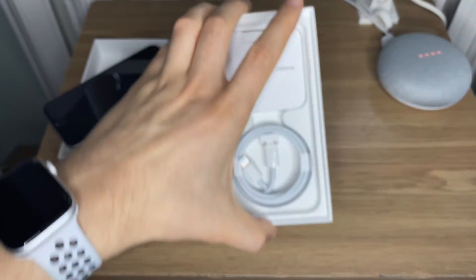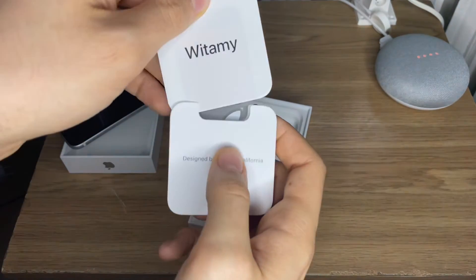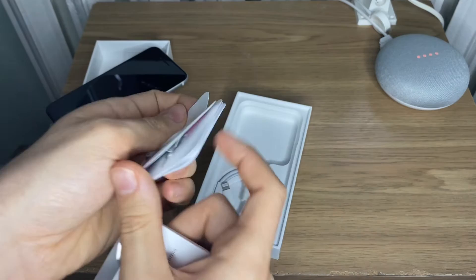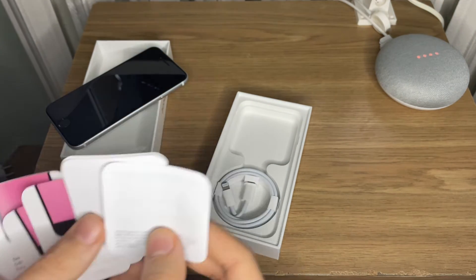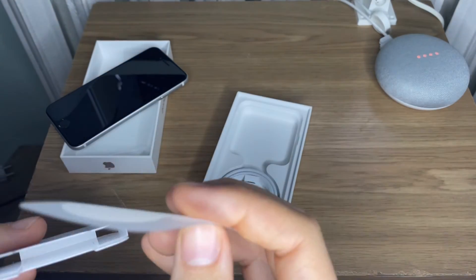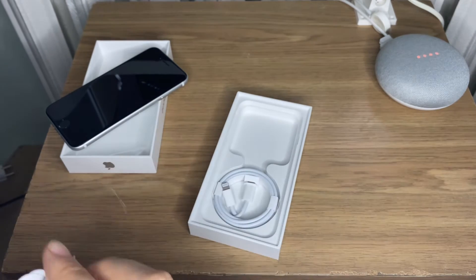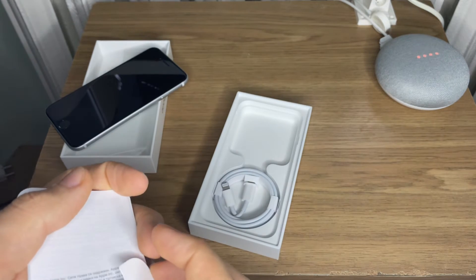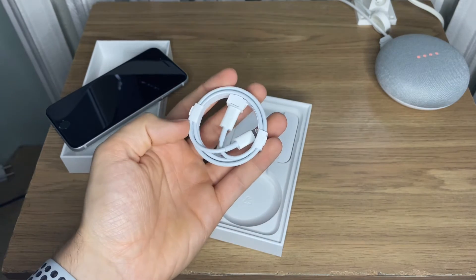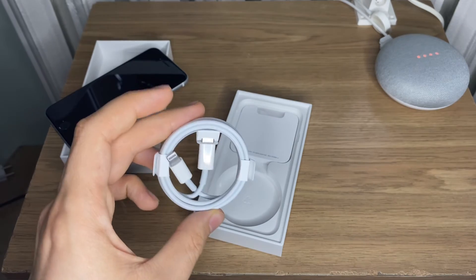Now in the box we have the new smaller paper inserts, the sim ejector tool, and stickers — though now we only get one sticker, which means Apple apparently repacked previous models prior to the keynote. Apple is going for unification of the experience. Fun fact: French national law forces Apple to include headphones with each purchase, so their boxes are bigger, they still have headphones, and they cost the same.